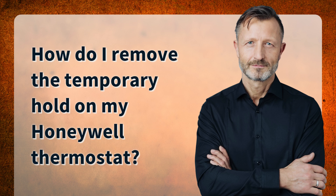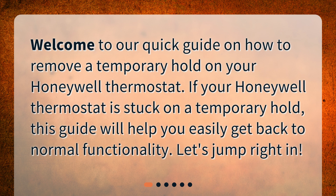How do I remove the temporary hold on my Honeywell thermostat? Welcome to our quick guide on how to remove a temporary hold on your Honeywell thermostat. If your Honeywell thermostat is stuck on a temporary hold, this guide will help you easily get back to normal functionality. Let's jump right in.